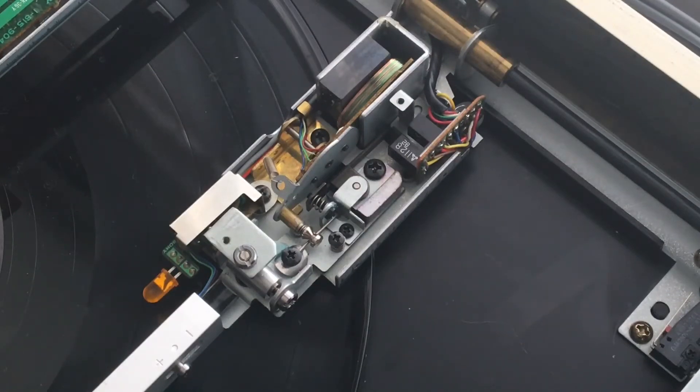Hey. So I've been working on this linear tracker for a while now and just about ready to put it back together again, but before I do I thought I'd give you a peek under the hood on how these things operate.